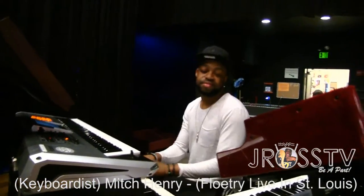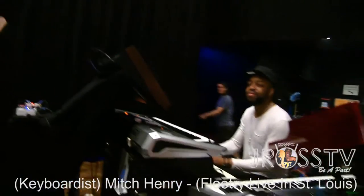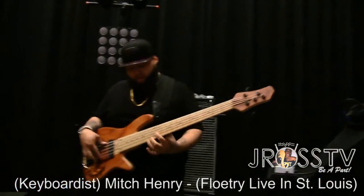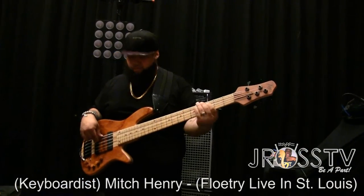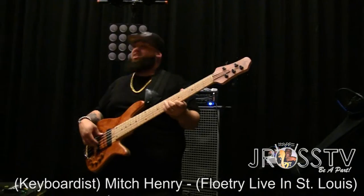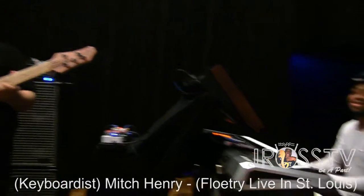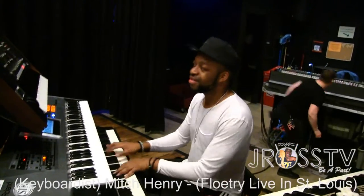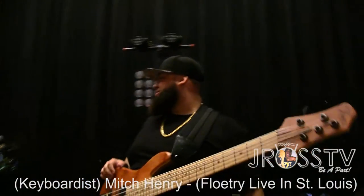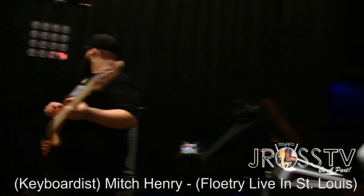Prop 2 jam session, y'all, at the Pageant. Got Mitch Henry, Big Jose E on bass just making it do what he do. Don't nobody love me but my mom. We gotta get a line check — we gonna chill out for a minute, let them do what they do. J Ross TV, 10 million strong — we gone, be back in a minute. Peace.